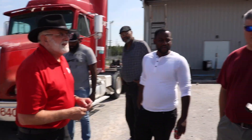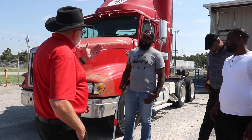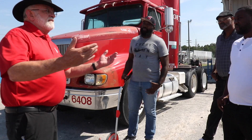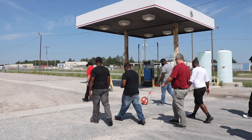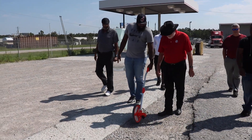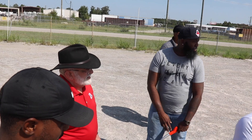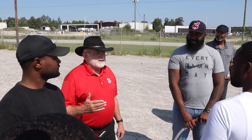Our first number is 142. All right, we're running. By this test, we're doing 55 miles an hour. If you look with us, that means 142 feet — everybody walk with us. Look back there. You're going to travel at 55 miles an hour this distance just trying to figure out what you're going to do. This is the perception distance.